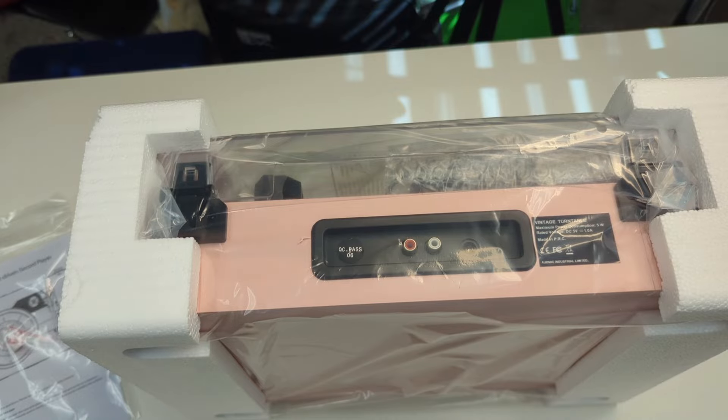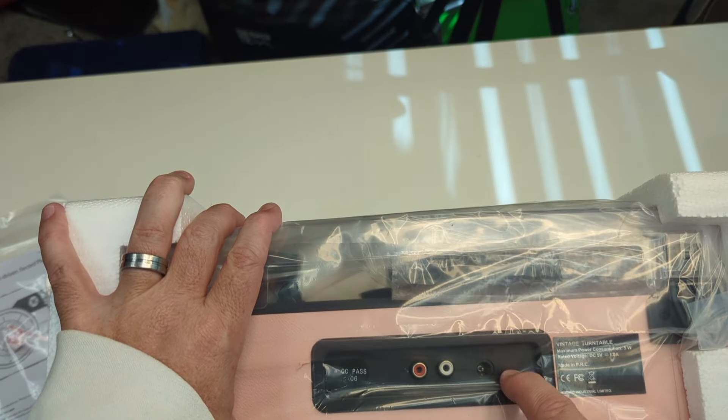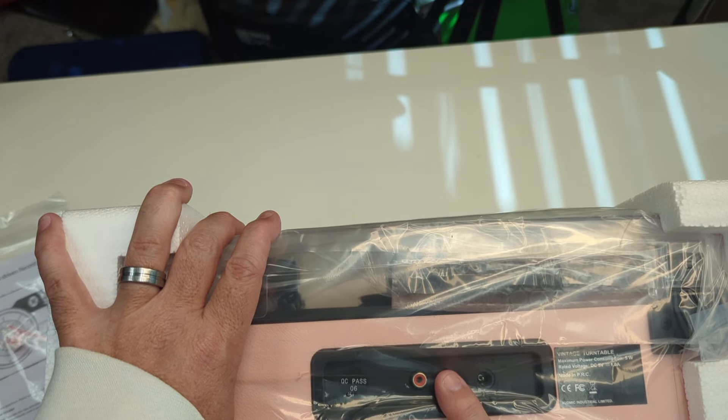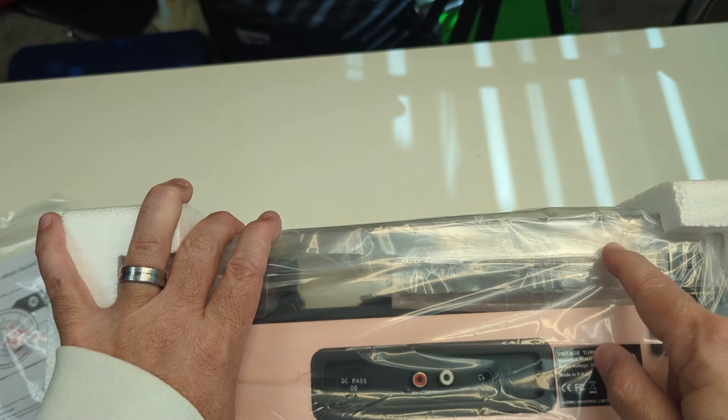We're going to show you the back first. You can see here that this is your power right here, and then you also have your RCA outputs — left speaker, right speaker — which is nice. So depending on if you have a speaker system, it does come with a dust cover.